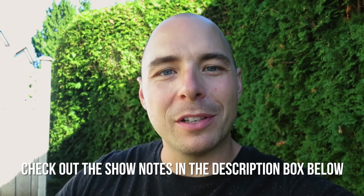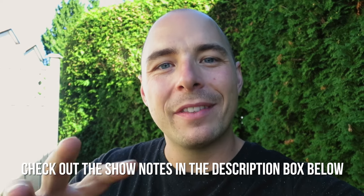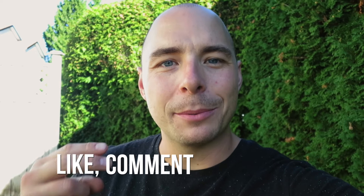I'm gonna put all the show notes as well as the full description in the description box below, so make sure to click down there. Make sure you like, comment, and subscribe to this channel for great barbecue recipes, tutorials, and reviews — and other than that, let's get cooking.